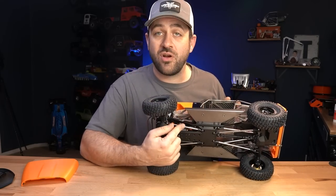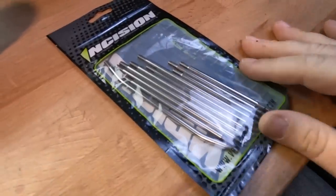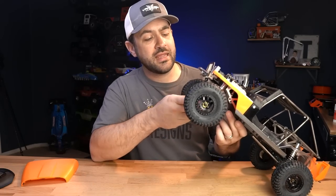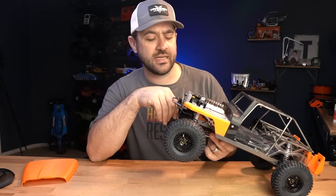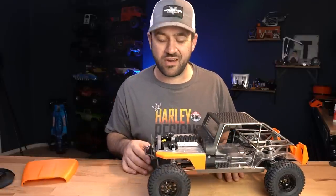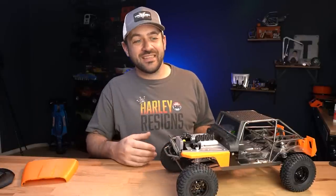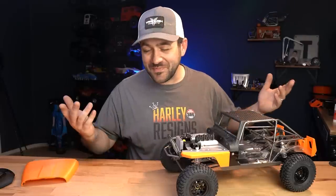I did decide to also swap out all of the links. These are the Incision titanium links — the Incision portal set for the VS410 Ultra — titanium links all the way around. I may have swapped out the Panhard drag link due to the difference of the front axles, but very little difference as far as that goes. With all of the titanium I was already putting into this vehicle, having a stainless steel link set when a titanium one was available seemed silly.